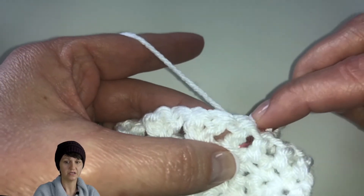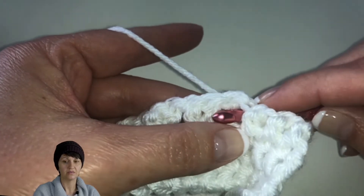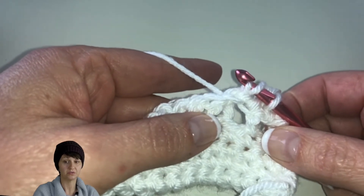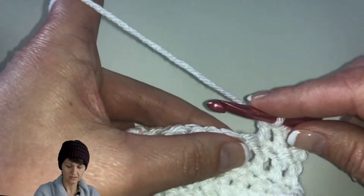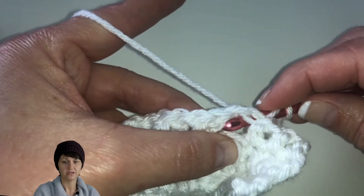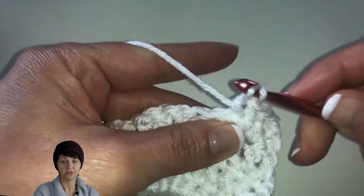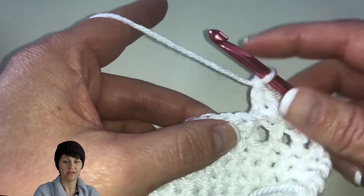Let's go over the back post again. We're going to go in front of those loops, go through the right side of that post, come in front, come out the back, yarn over, pull up the loop, and then finish off your double crochet pulling through two loops and then through the last two loops. That's just going to create a nice ridge on the other side.